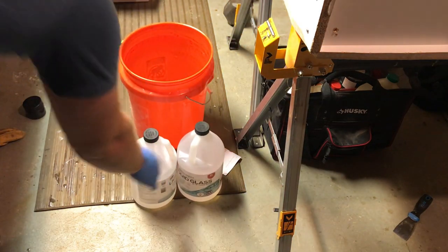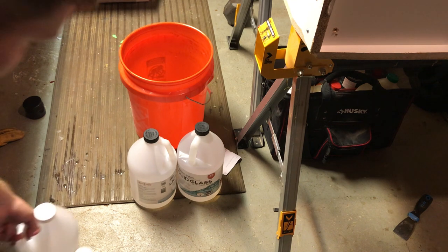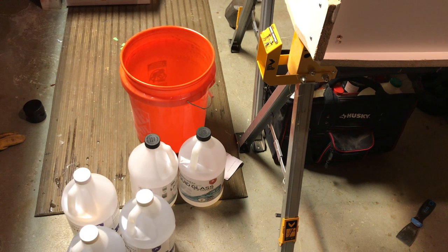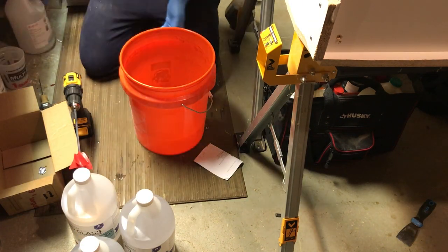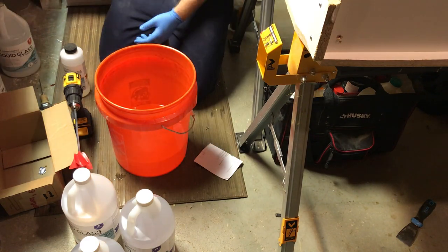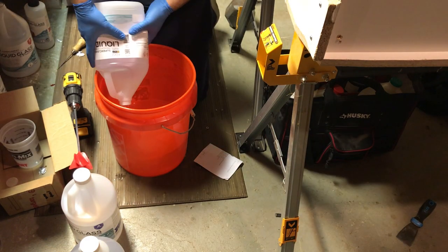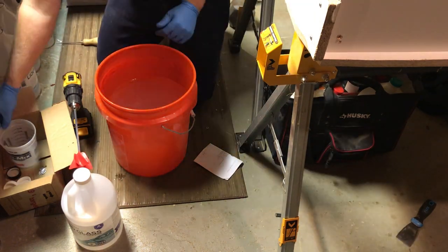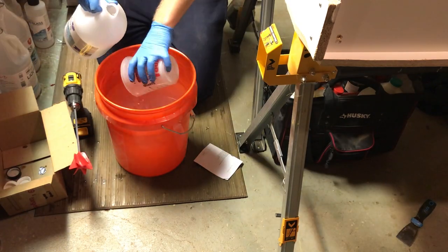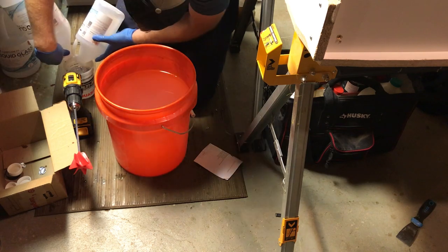I'm using Super Clear Liquid Glass deep pour epoxy. They say you can pour it up to four to six inches in a single pour, which is pretty insane. The most I've done at a single time was about two inches on this first pour. I was definitely needing a bigger bucket here — I used the last bit of all the epoxy I had laying around the house to clean house and start over, since some of those bottles had been sitting for a while.